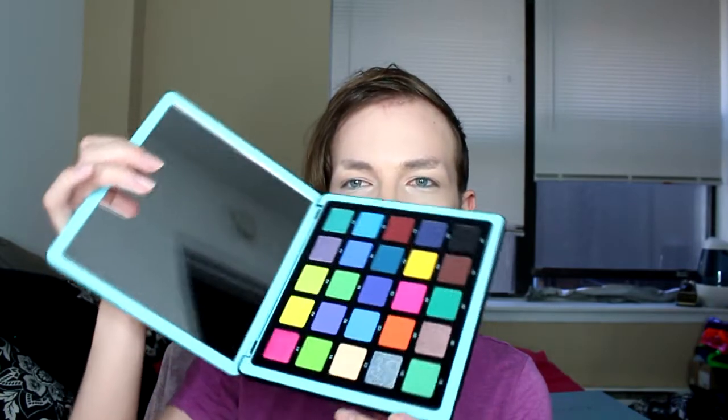I'm just using the MAC Paint Pot. Then the Norvina Volume 2 palette that I just got — I don't know if I can get it open. It's beautiful so we're gonna try this. I'm already gonna use some of the greens and stuff in here since there's a lot of greens. I'm kind of feeling a green mood so we'll do that.